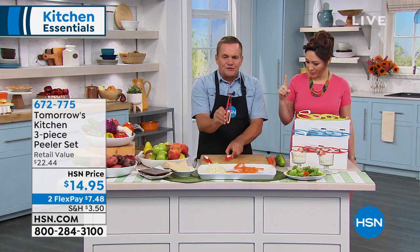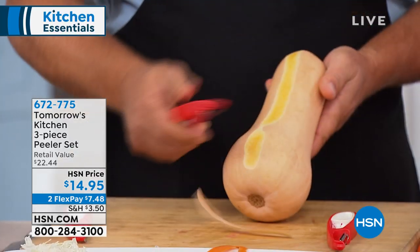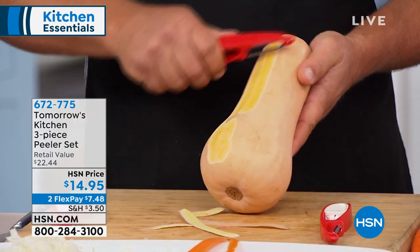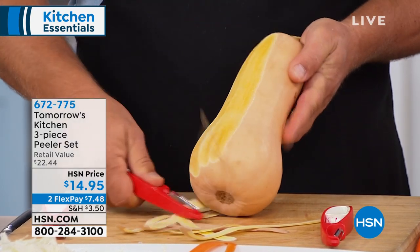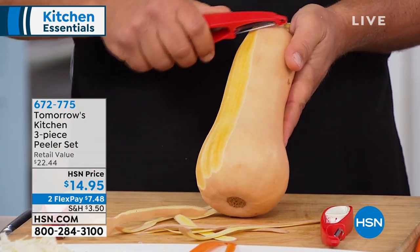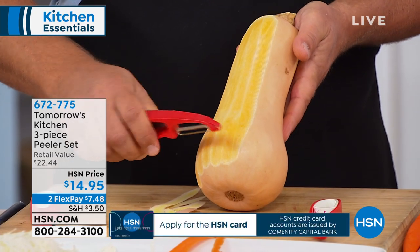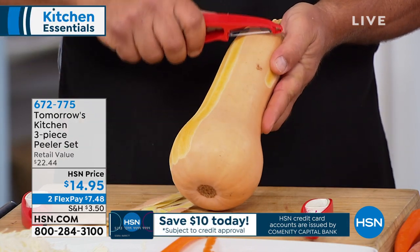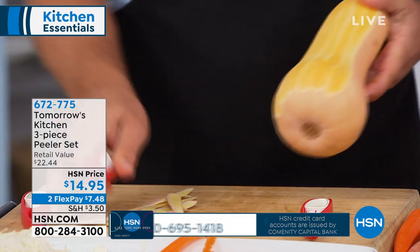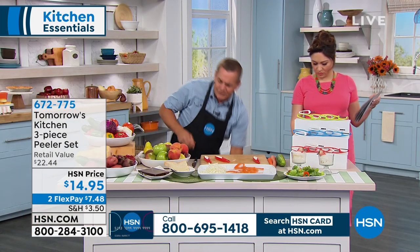I'm going to switch over from the straight peeler to the serrated peeler, because this one is for really tough jobs — a rutabaga, an acorn squash, or butternut squash like this. There's no way you could do this even with a knife. The problem with a knife is you get down into the meat of the vegetable. All the vitamins and minerals are right underneath the peel, and you just want to remove the peel but leave whatever's left behind.